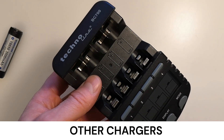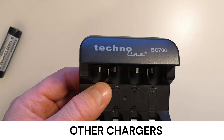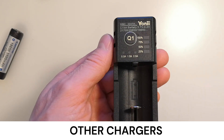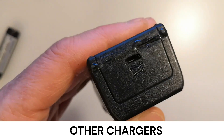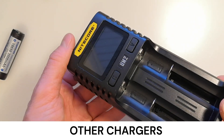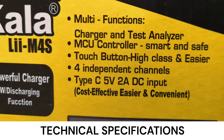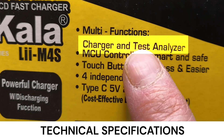I already have several chargers, like this old Technoline BC700, but it can only charge AA batteries. Then there's Yoni-i, which charges all common battery types but lacks a USB-C connection and charges only one battery at a time. Next is Nightcore, which charges all battery types but has an outdated micro USB connection. However, I acquired the Liitokala because it has a feature I need: battery capacity testing.